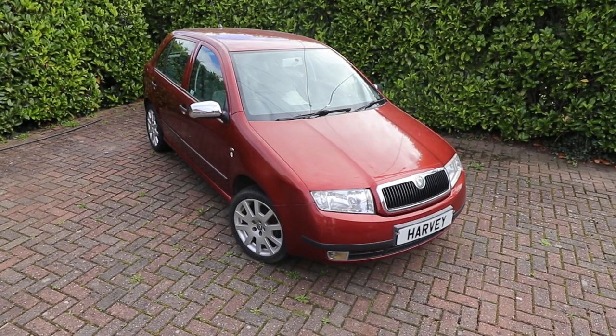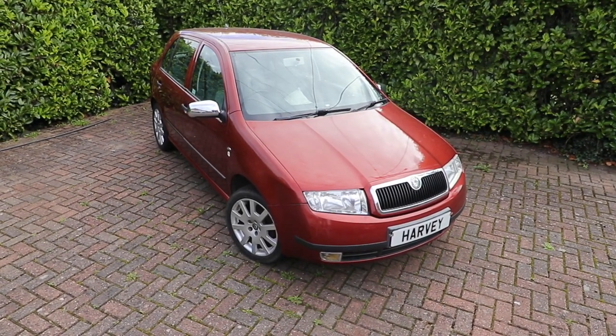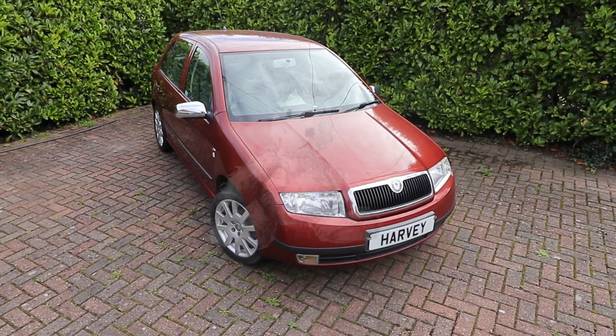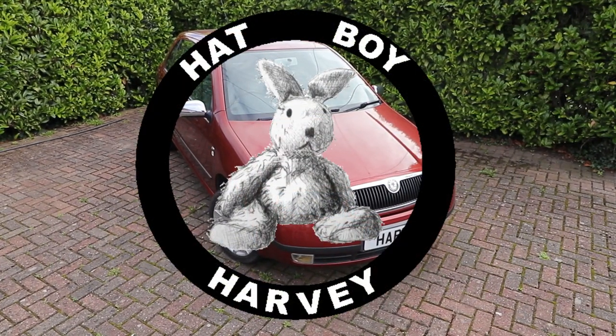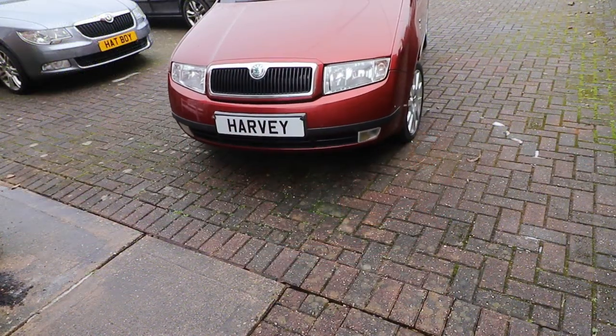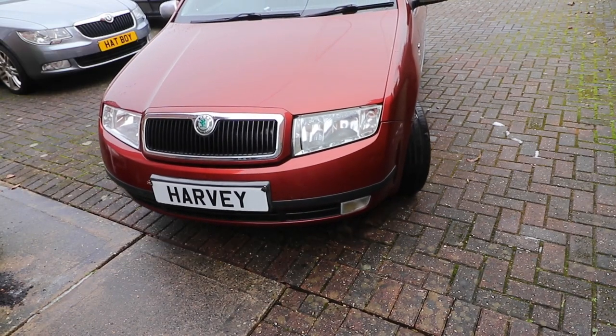Changing out the front ventilated discs and pads on a Skoda Fabia Mk1 1.9 pump diesel engined variant, 2000 to 2007. I haven't used this car for a while, so it'll be interesting to see what condition the brakes are in.